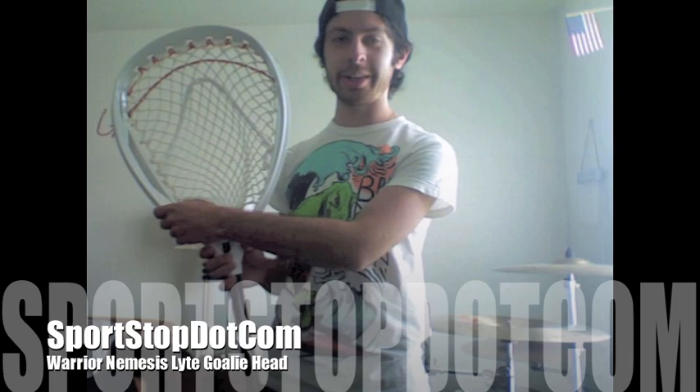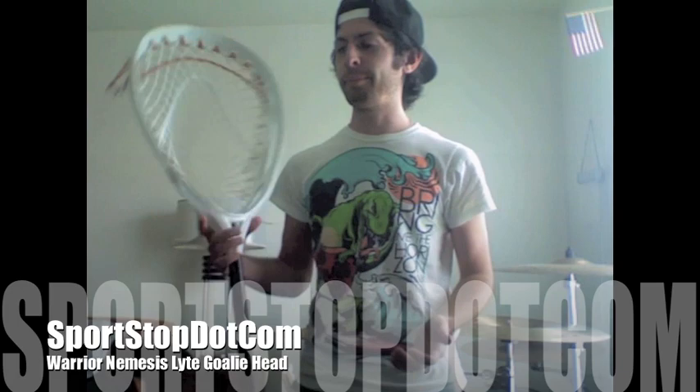That's how they use the NAS technology to make it lighter. And it's noticeably lighter, because the old Nemesis, it was a little heavy, but I still liked it. If you had the original Nemesis, you're really going to love this head, because it's everything you loved about the Nemesis, plus it's lighter.